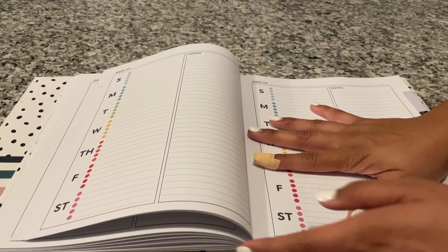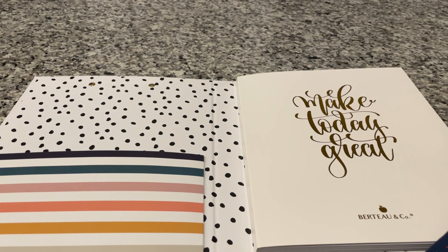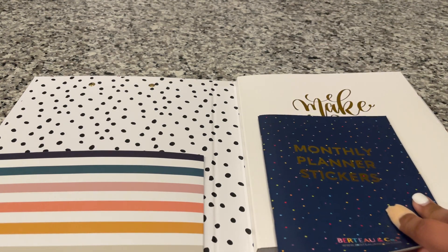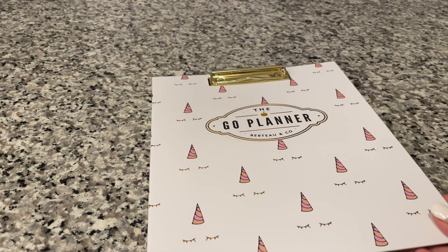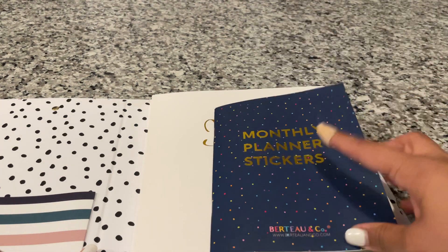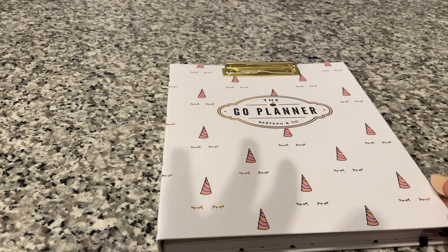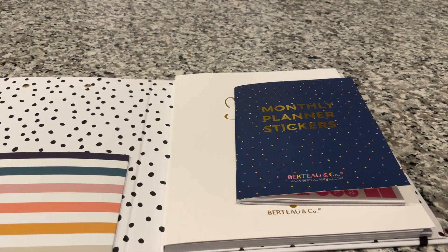I did not buy this — I won it in a giveaway — but the price of this Go Planner System is $40 on their website. You can buy the sticker book by itself for $10, the cover by itself for $10, and the insert for $30. It does come with the sticker book, so all together it's $40. If you want to buy everything individually they offer that as well, and the link in the description will give you 10% off.